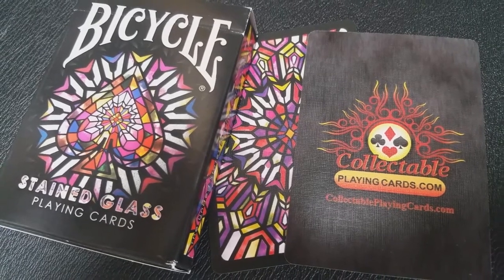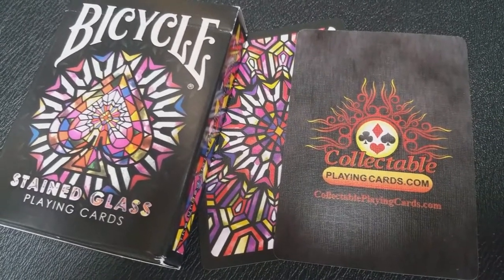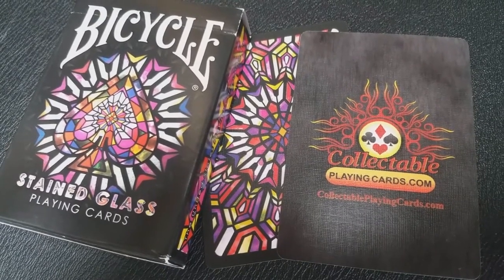You can also see that there's a really nice thin black border, and the faces of the cards are black as well, which makes hidden cards work really well for magic tricks. With this deck you're going to get two extras: your double backer for magicians, which is always nice, and a Collectible Playing Cards ad card as well.